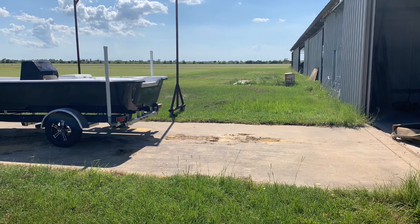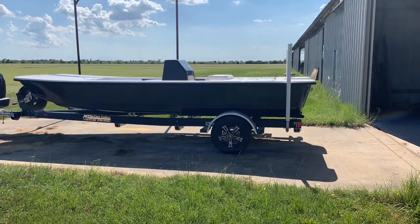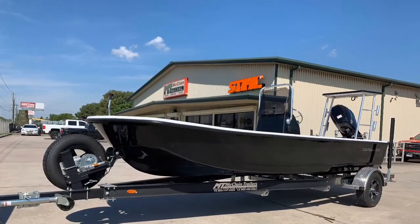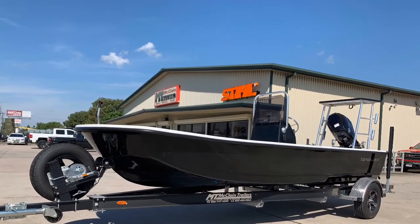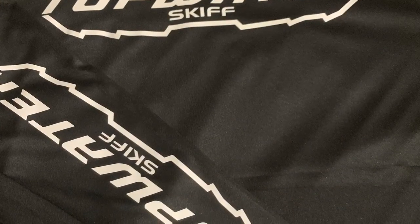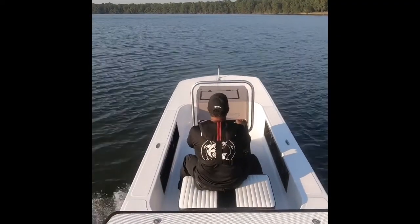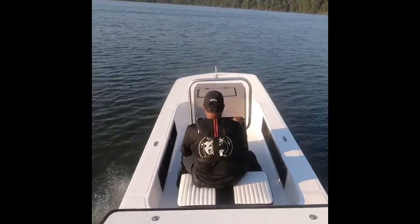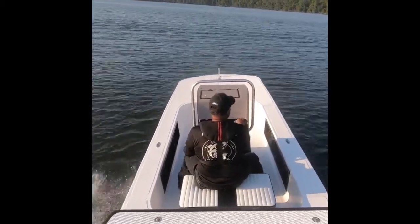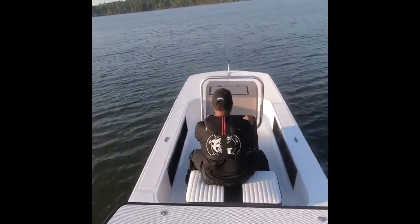The 19CC topwater skiff going onto the McLean trailer for the very first time, getting ready to go into the rigging department next. We matched this 19CC topwater skiff with the McLean custom trailer, blacked out with black rims. This topwater skiff comes with your very own matching topwater skiff jersey. The 19CC topwater skiff is ready, with the rapid jackplate, getting up to 40 miles per hour.